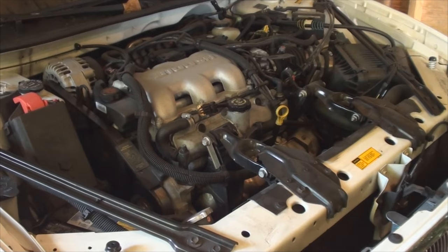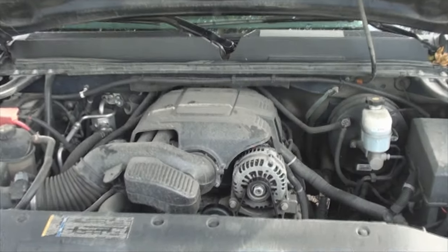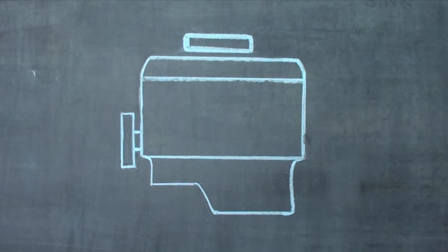An engine's primary function is to produce power, or motive force, and one of the byproducts it creates as a result is heat.